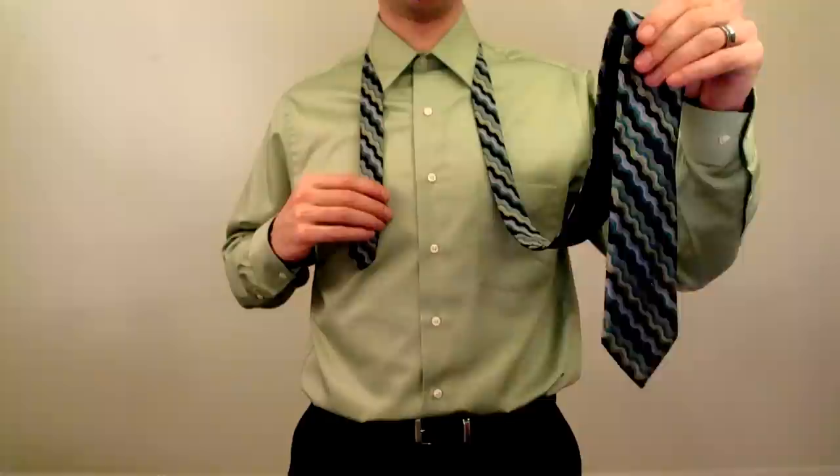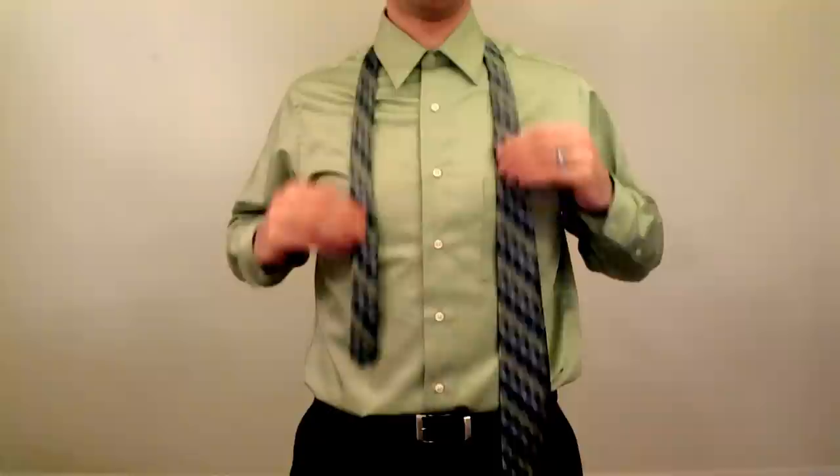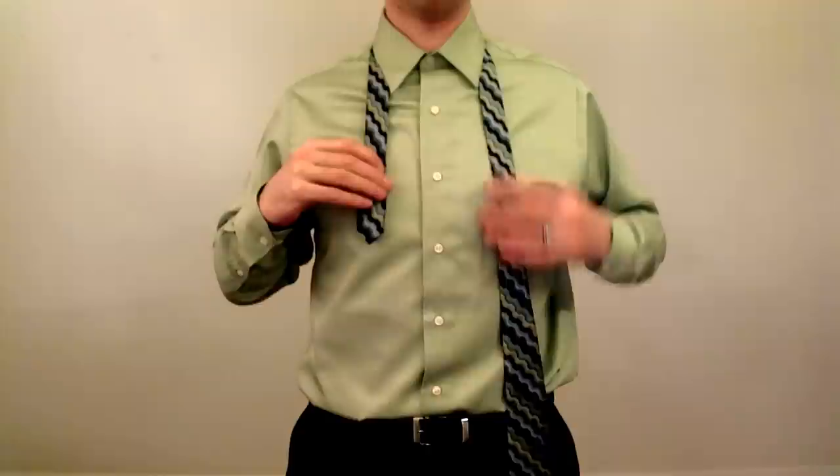Also take note which side of your neck the fat side of the tie is on. To start, line up the skinny end of the tie about at your ribcage when tying a full Windsor — a little lower for other knots like the half Windsor, Pratt, or four-in-hand. I'm tying the full Windsor.